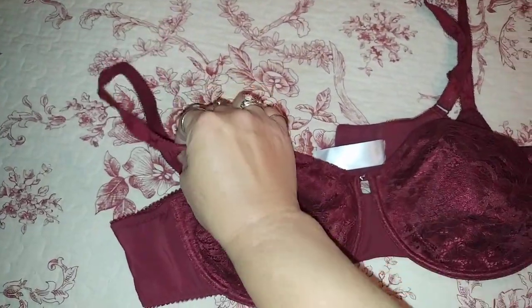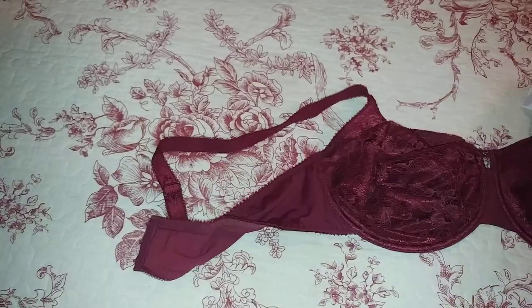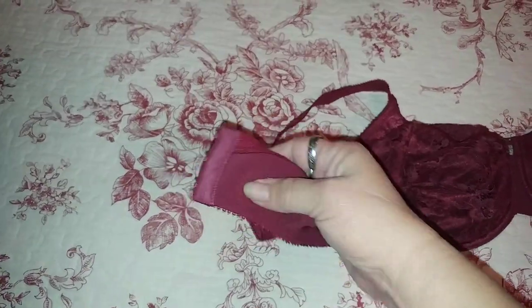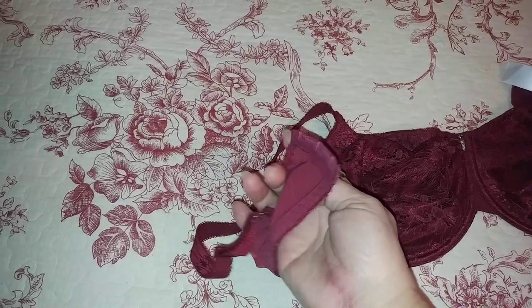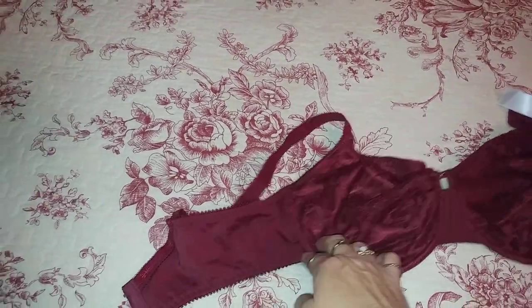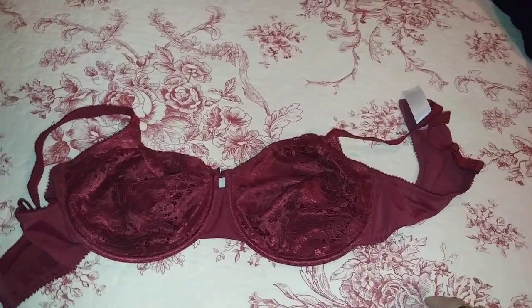It has elastic adjustable shoulder straps and it has a three-clasp closure. It is a plus size bra and it is made to fit snug.